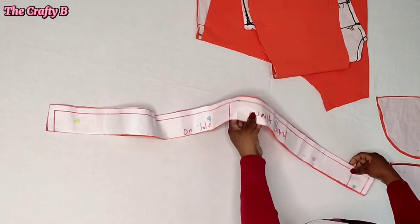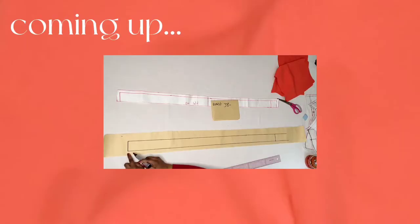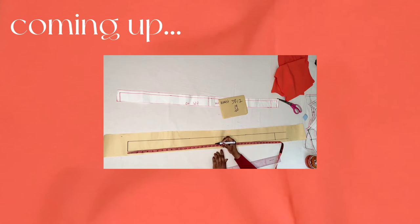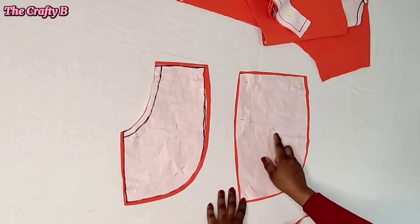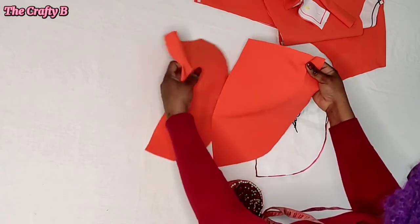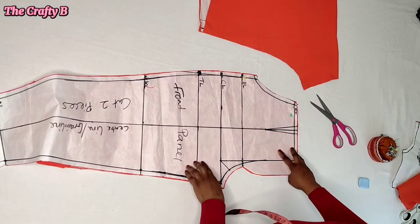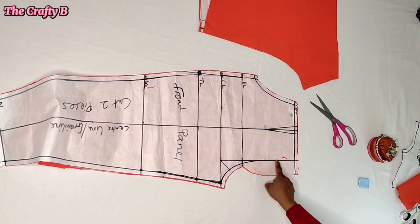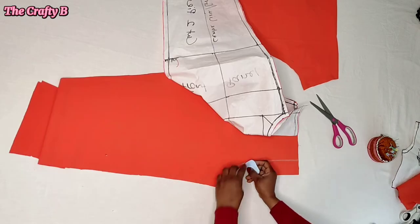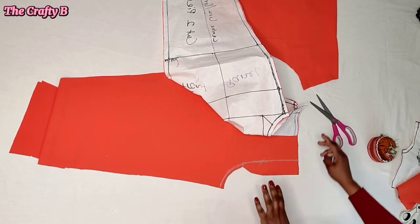I went ahead and cut the band. The pattern is unfolded, so I had to cut the fabric unfolded. I'll be drafting the band again because I lost the footage while filming. I also cut two pieces of the pocket and two pieces of the pocket facing, then transferred the dots on the fabric for both front and back, and transferred the zipper fly marking on the fabric.